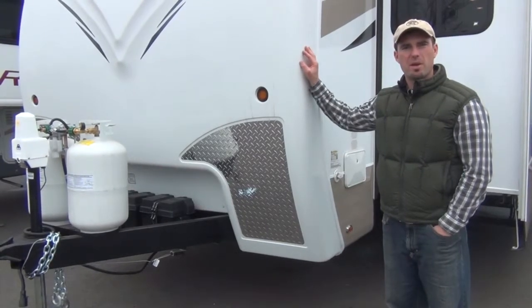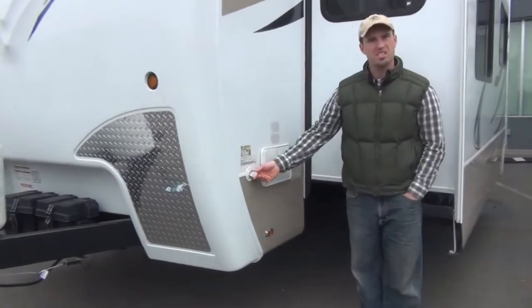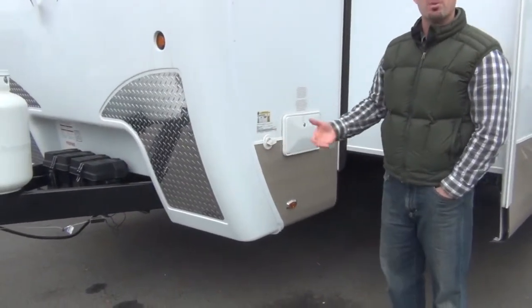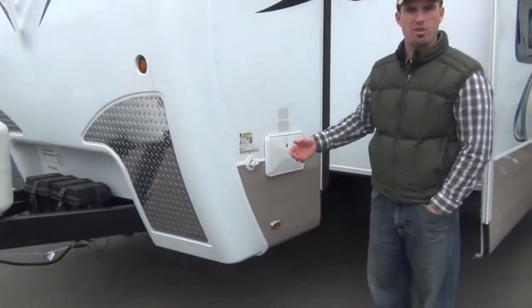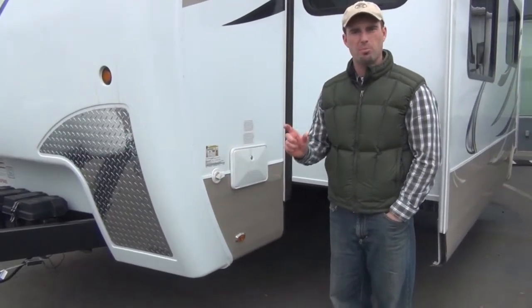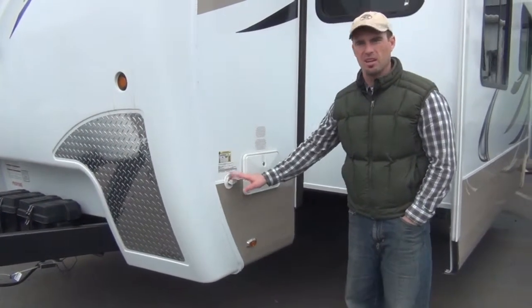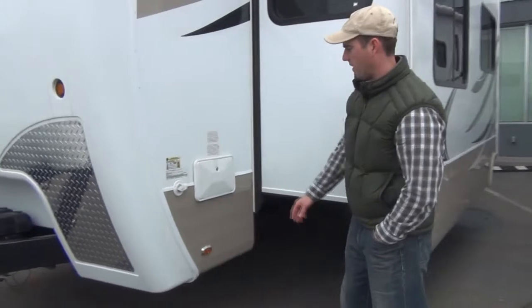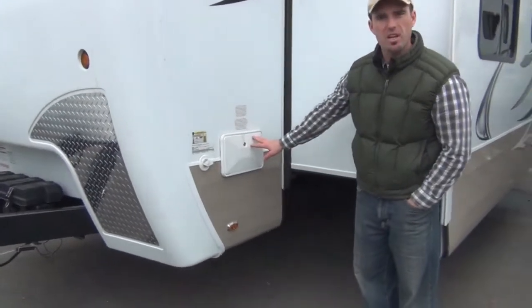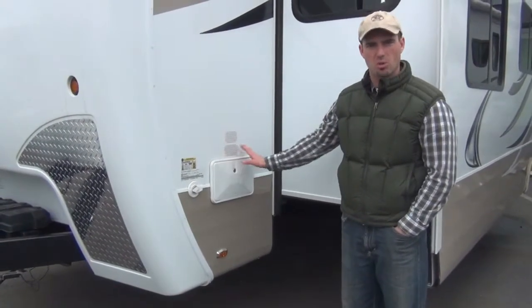Please see our other video on the benefits of solar panels. Over here is the city water inlet. If you're in an RV park or in a campground where you can hook up a garden hose, that water pressure through the garden hose will go throughout the RV to all the faucets. You want to always use a pressure regulator to keep the water pressure down to a safe level — you never know how much pressure is going to be at the city water hookup. Here is an outside shower with hot and cold water to rinse off your sandy feet if you're at the beach or what have you.